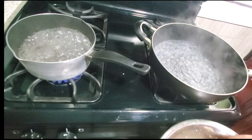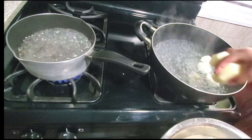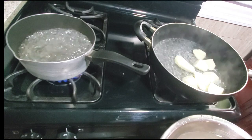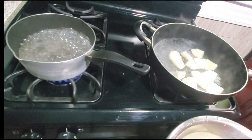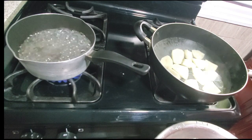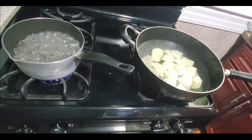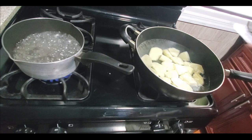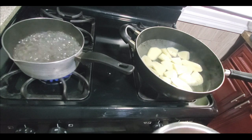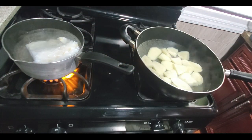I have the water boiling for both the aloo and the salt fish. This is a very salty piece of salt fish, so I had to wash it out first, soak it in hot water, and now I'm going to boil it and then rinse it again. But we do not want to boil it out too much, because we need that salt fish taste in the choka.